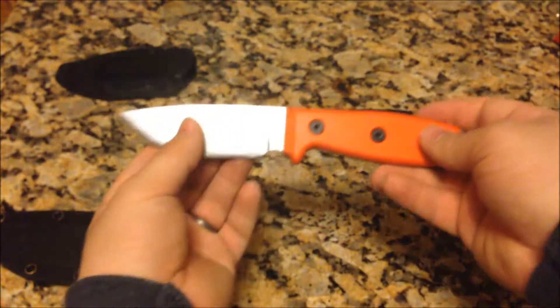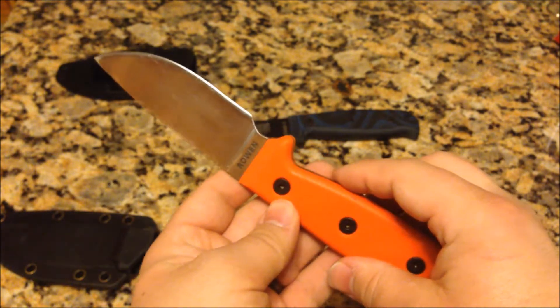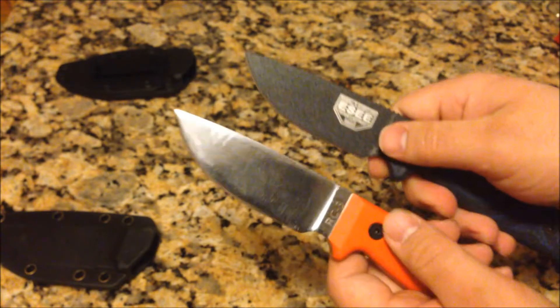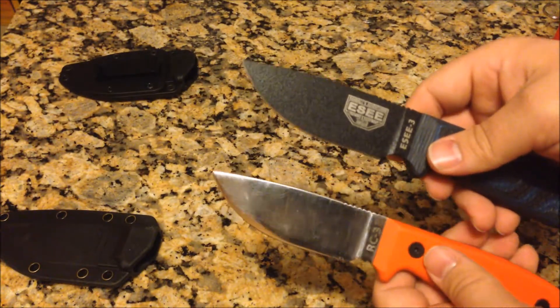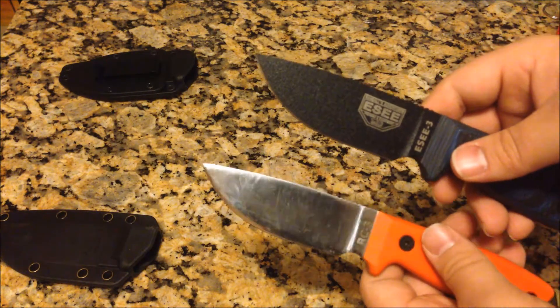Now if you look at it — without blinding you guys — you get the RC on one side and Rowan on the other, and I don't have to worry about that going away. It obviously looks like a completely different knife. Eventually I'll polish it up a little bit more than it already is — it is a decent polish; you can almost see me in the background.